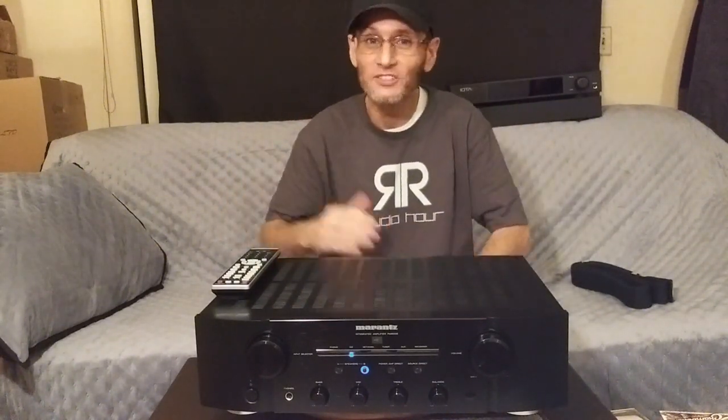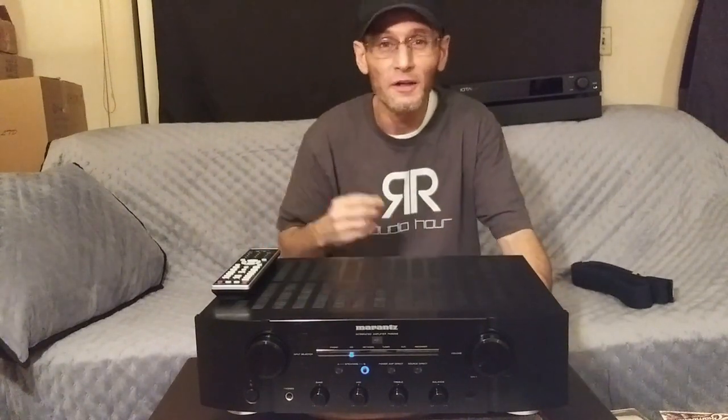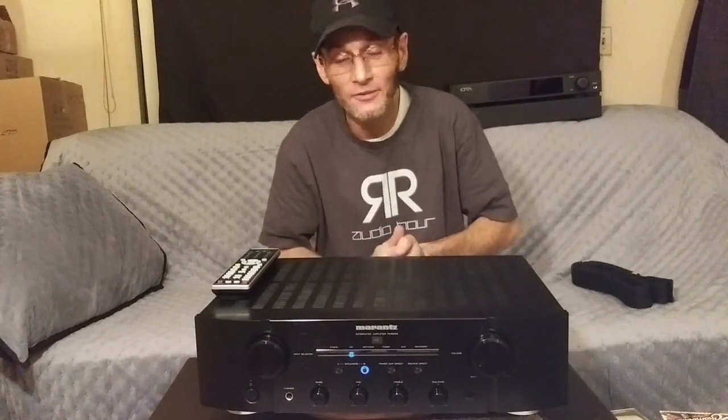One thing the Marantz does very, very well is imaging — it is an imaging machine. Marantz has some magical imaging; it lays down a huge soundstage in terms of width, height, and depth. I was pretty much blown away with the overall imaging of the Marantz. It competes with my amplifiers costing up to $2,000 to $2,500. That was one of my favorite things about the Marantz.